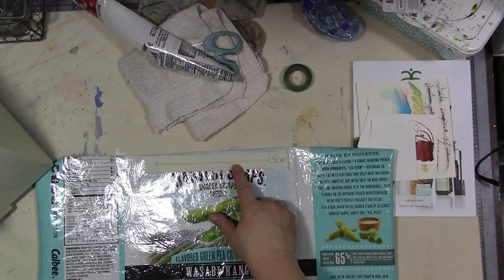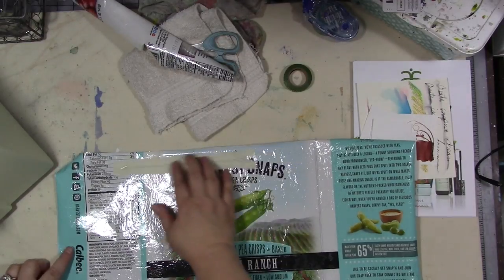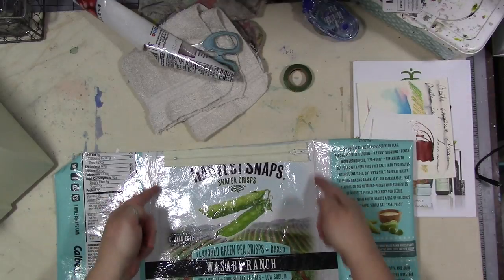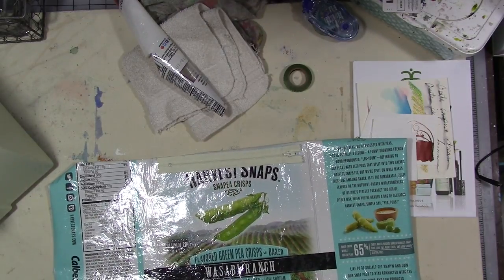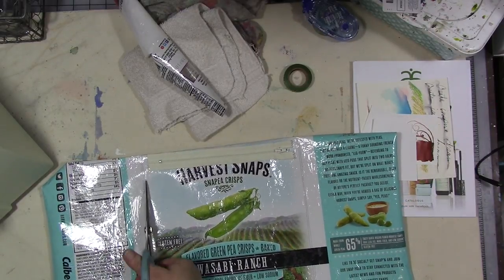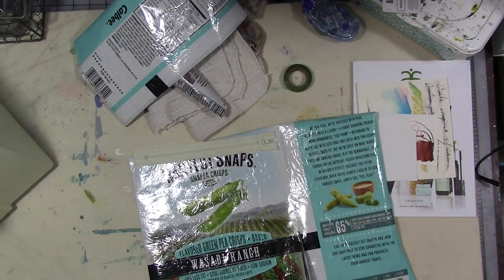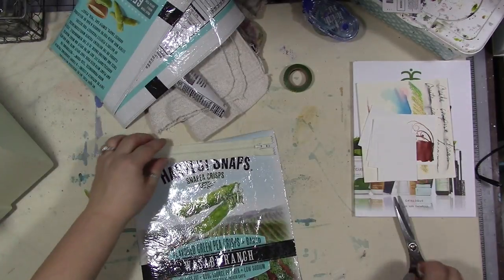In the old days I would use all of this fabric, but this one says Harvest Snaps, so I think I'm going to cut here and here — just inside that line, and just inside this line. Maybe you have a favorite snack bag you want to use — that would be cool.